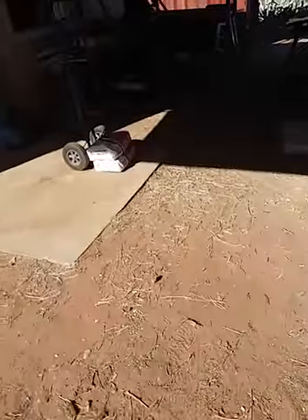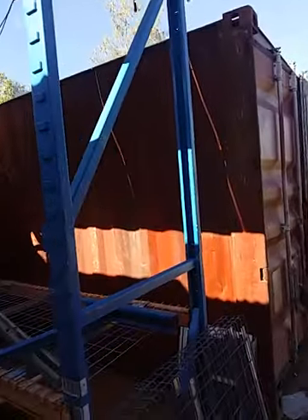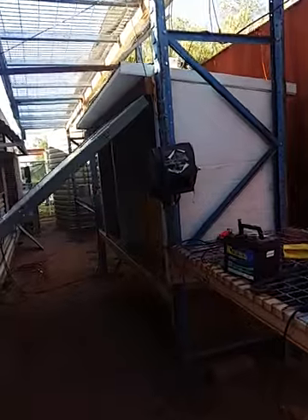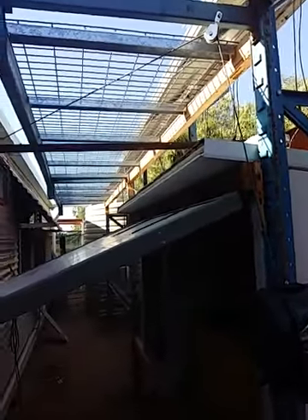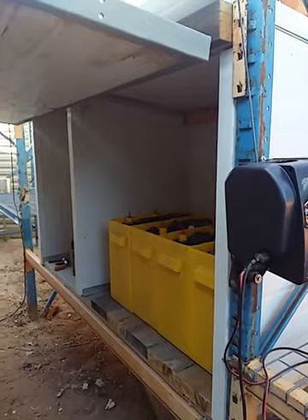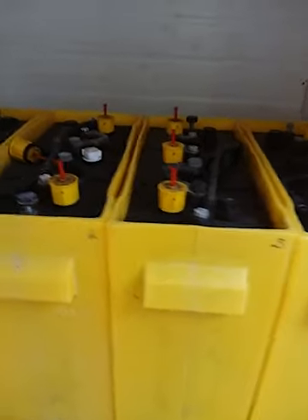Didn't have much luck the first time but they're going okay this time. I'll show you — the solar panels are up now on the rack, and the solar box with the batteries and so on. There's the solar panels all up on the rack, not connected properly yet. I'm still waiting to do that — Barry's gonna do it sooner or later. And here's the battery box and so on.